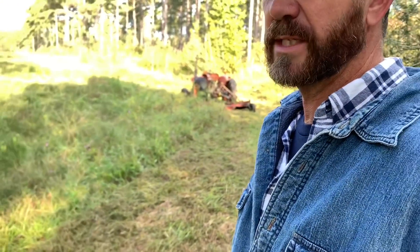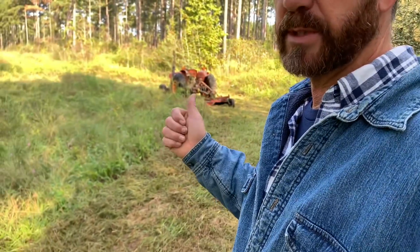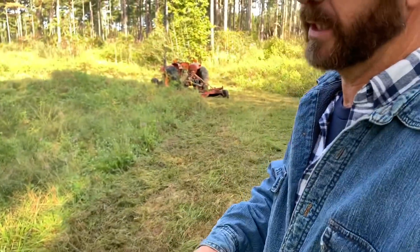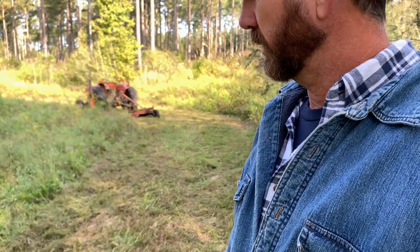Southern Seed and Feed are going to help us out with some seed this year on the food plots — they're based out of Mississippi. They're going to work out good with our warm climate down here in the south. I'm sure they make some stuff that grows up north too, but anyway.